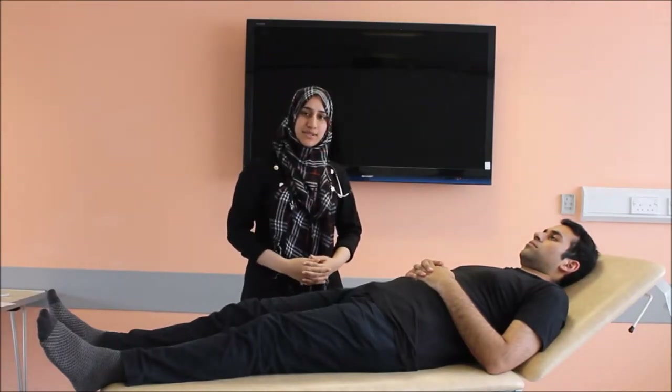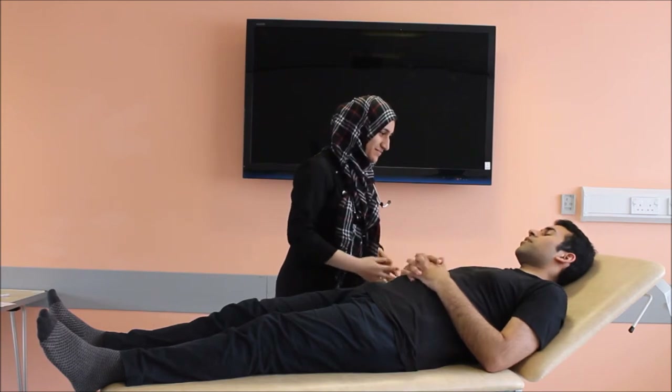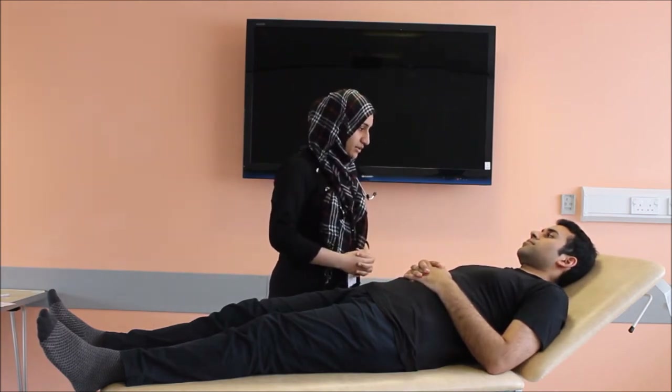Hello, my name is Sadef. I'm one of the junior doctors in this department. Today I will be performing the cardiovascular examination on Dr. Kamran. Hello Dr. Kamran. How do you do? Today I will be performing the cardiovascular examination on you.